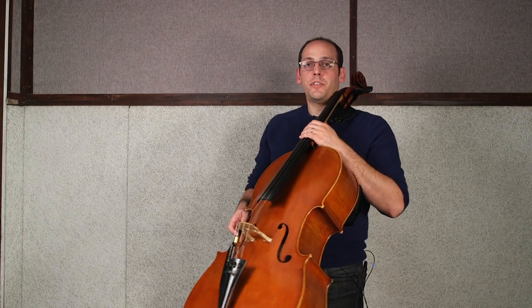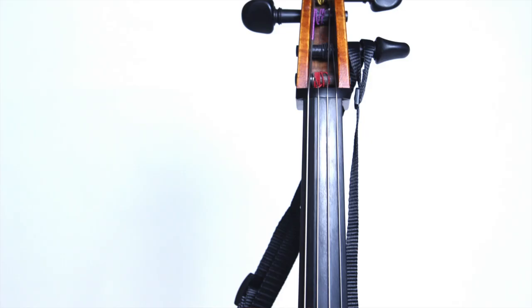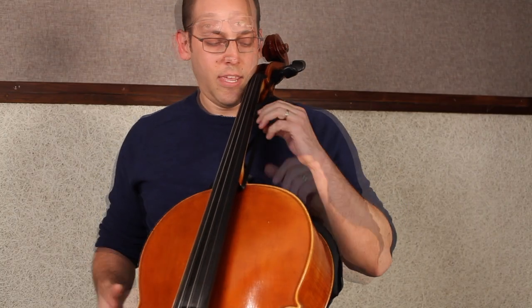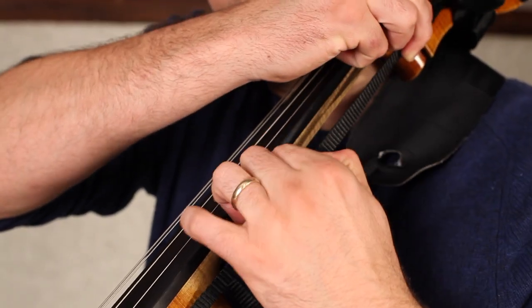The second option for adjustment is the adjustable slider on the neck extension that runs down the side of the fingerboard and neck. If the slider is pulled up, the cello gets lower. If I pull the slider down, the cello gets higher and tighter.